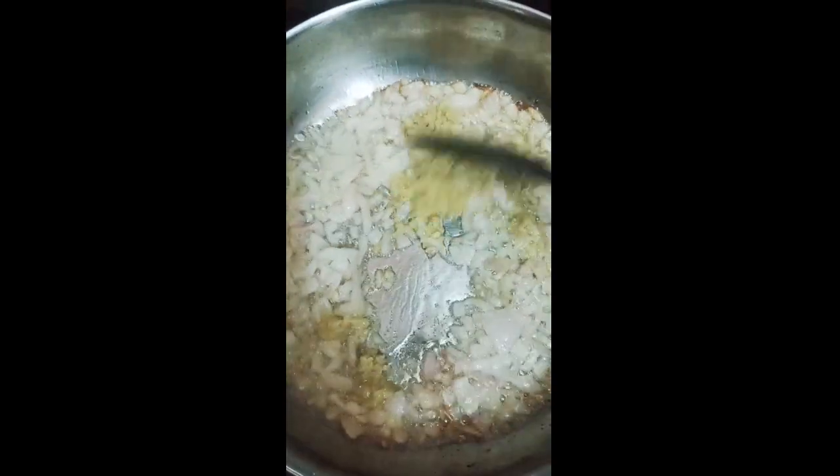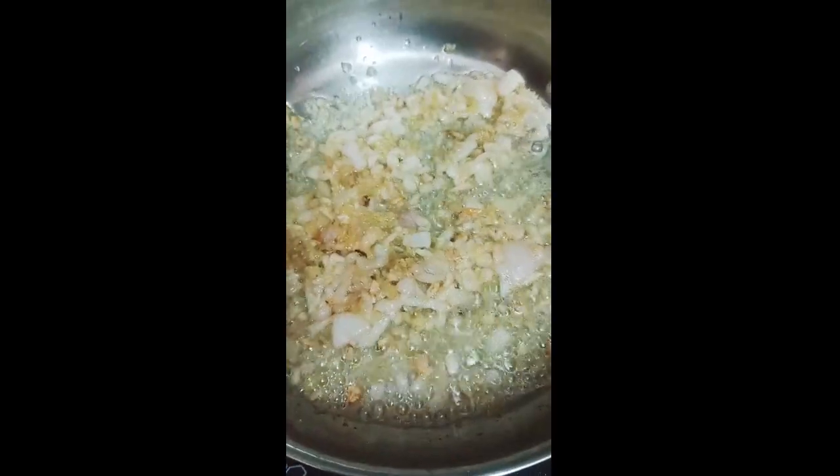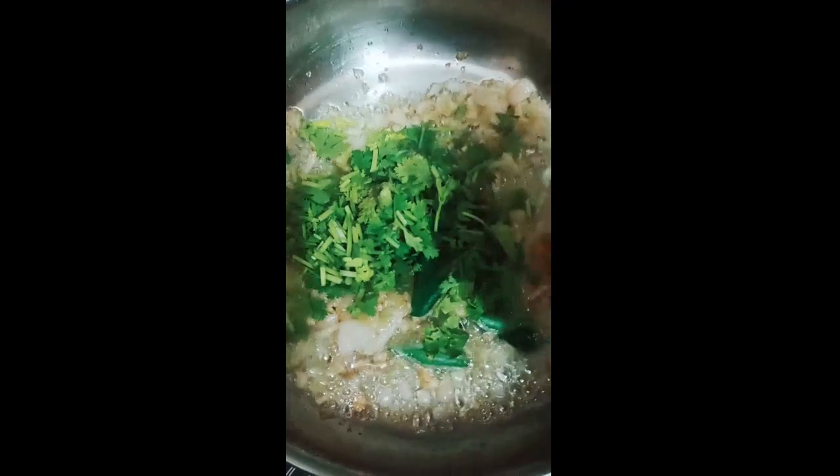Let's cook it, and then we'll add a little bit of salt to the root. Add a little bit of salt. It's very good to be able to use the salt. I'm going to add a little bit of salt.